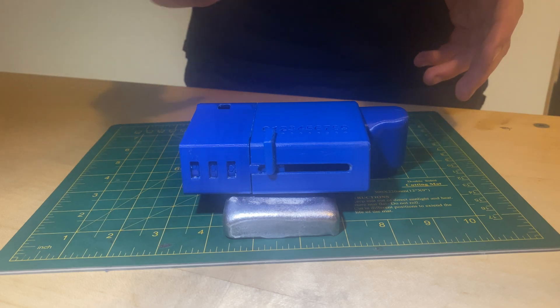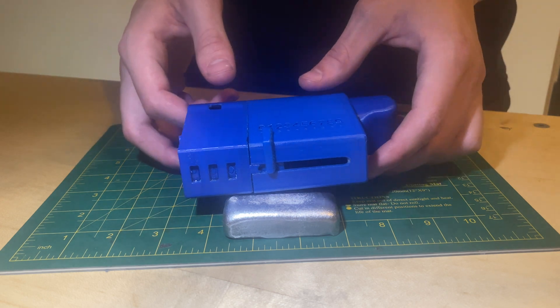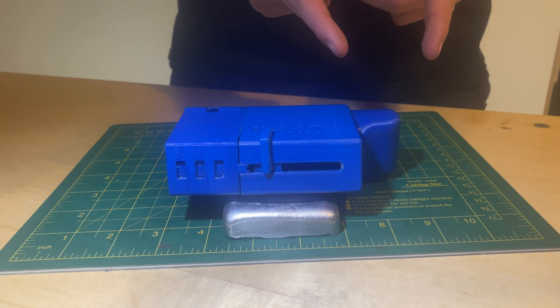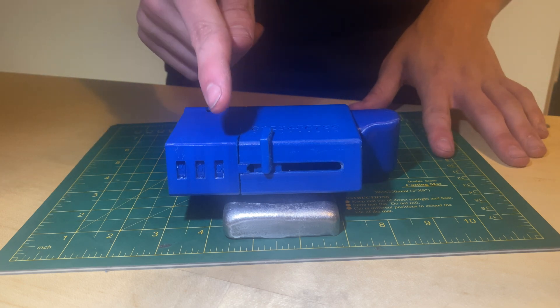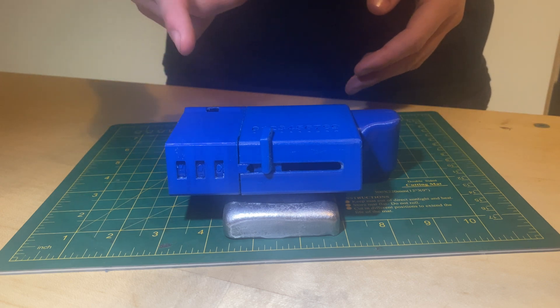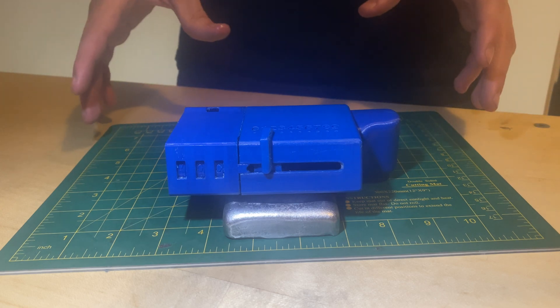The calculator is made up of two main parts: the input section and the output section. The calculator works by the user using the slide selector to choose their number of choice. Once their number has been chosen, they crank the input crank one time, regardless of which number has been chosen, and the number will be displayed on the first digit. If the number on the first digit exceeds nine, the digit is carried over to the second digit, and you can continue computing.